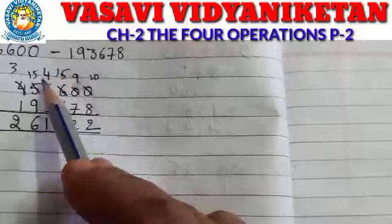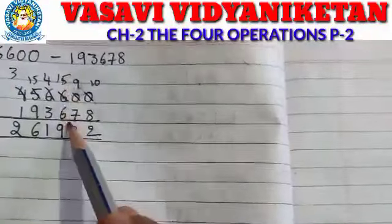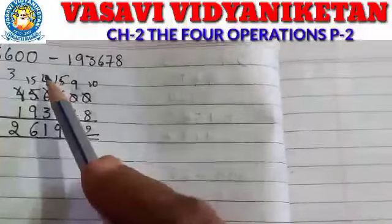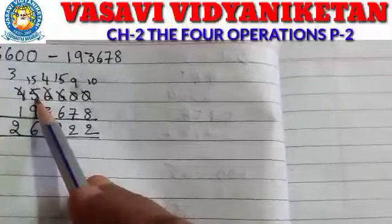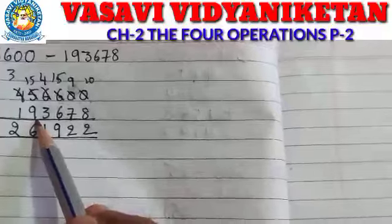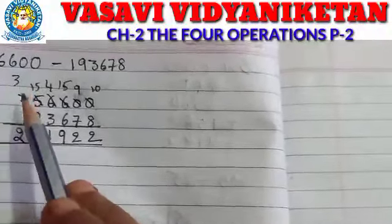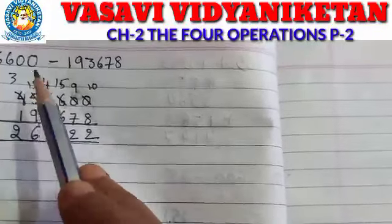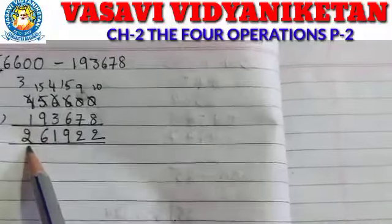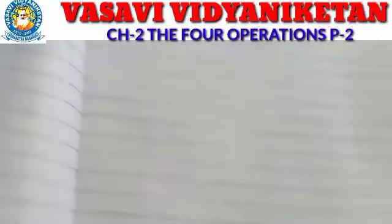We take borrowing again. So here 15 is there, here 6 is there. 15 minus 6 is 9. 4 minus 3 is 1. Again 5 minus 9 — is it possible? No. So we take borrowing from 4. Now we take borrowing, making it 15. 15 minus 9 is 6. 3 minus 1 is 2. So the answer is 2,62,922.